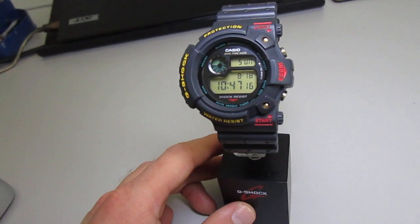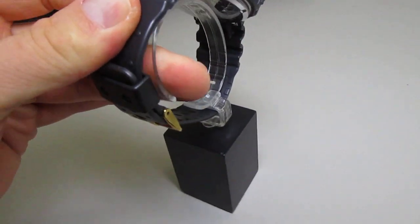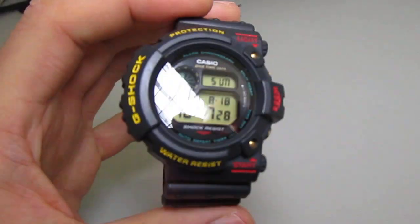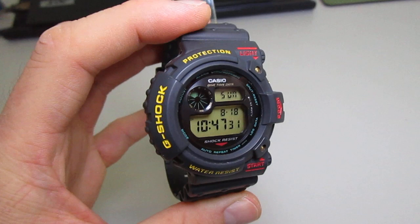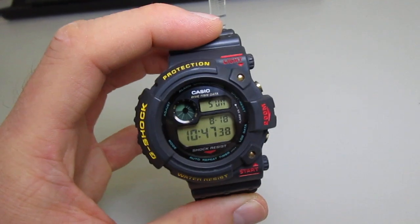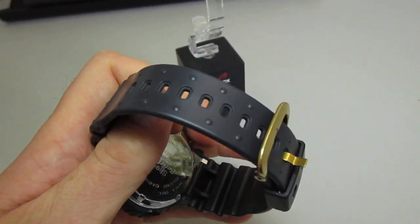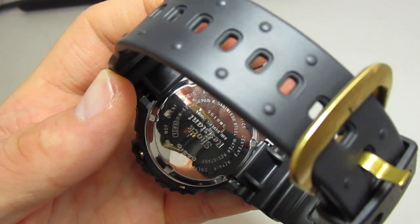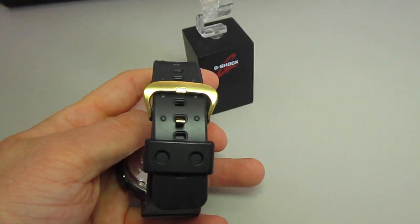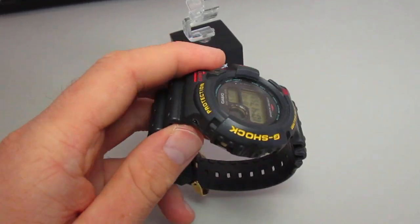Let's see this beautiful watch stand here — it is great, clear glass now. It was hard work to polish it, but now it's clean and in great condition. Here is the backplate, shock resist, gold buckle, black keeper. The band is in great condition and the bezel too.